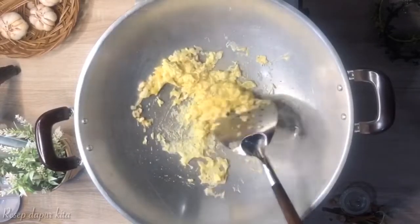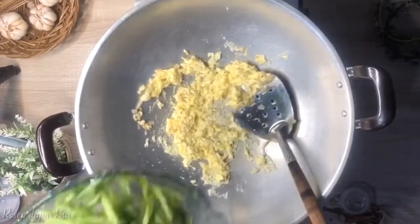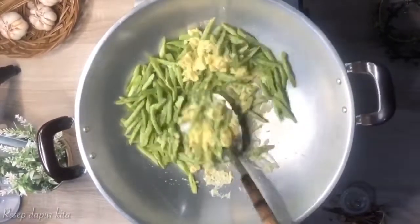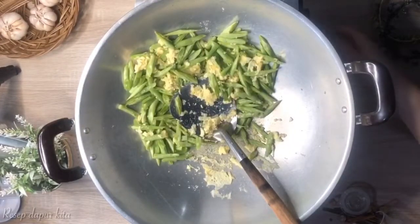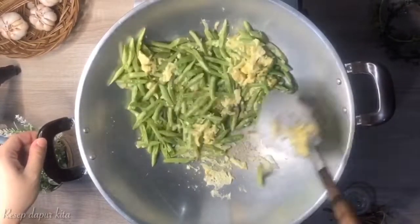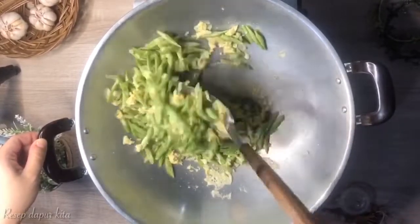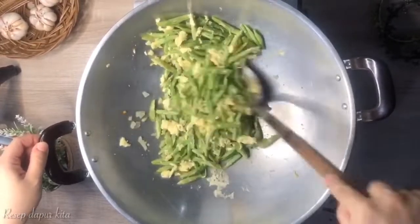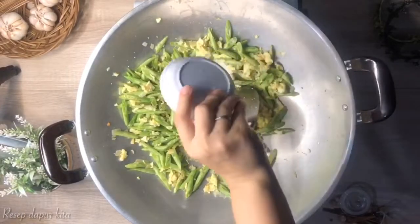Telurnya masih sedikit basah seperti ini, sekarang aku mau masukin buncisnya ya. Ini masukin garam dan kaldu jamur.